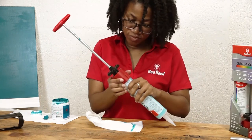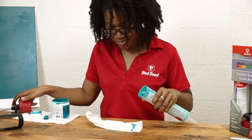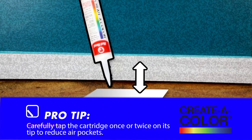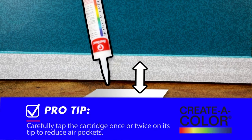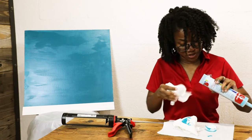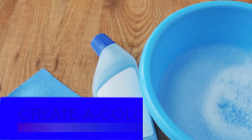Once finished, slowly pull the shaft of the mixer up and unscrew the mixer from the back of the cartridge. Pro tip: carefully tap the cartridge once or twice on its tip to pack the sealant down and reduce air pockets before replacing the plunger.